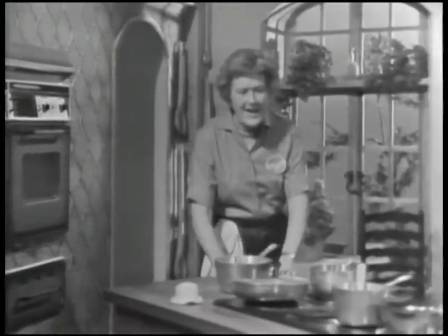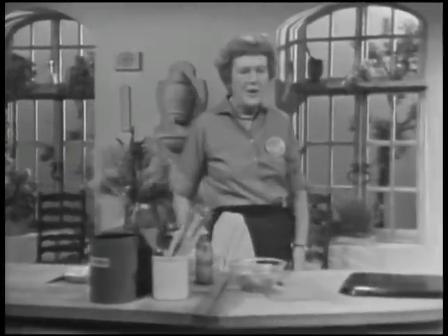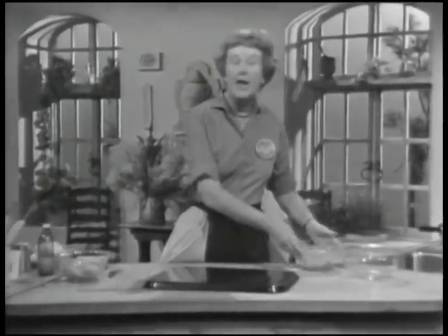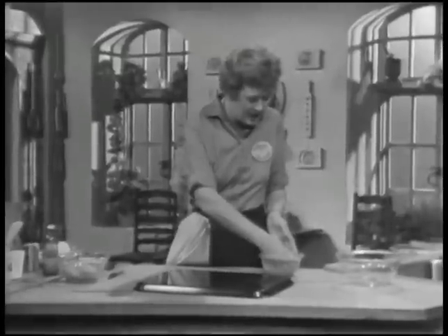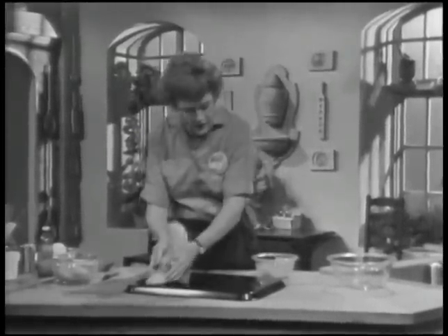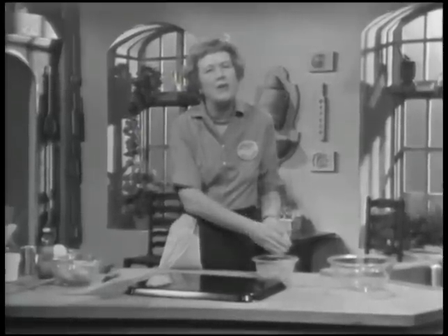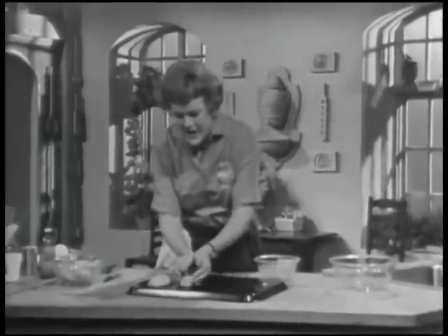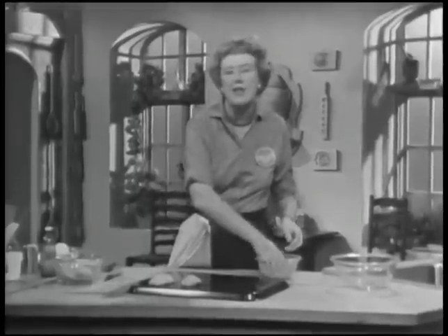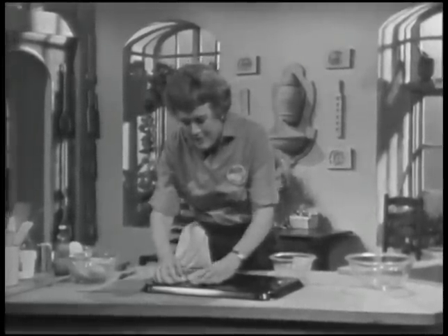I think sweetbreads and brains are rightly called variety meats because they do give tremendous variety to one's meals, and you can cook them in such a variety of ways. I think a lot of us tend to forget sweetbreads and brains, and it's too bad because they're absolutely delicious. They have a lovely, delicate taste, and the various sauces and things you can serve on them just make them extremely attractive.